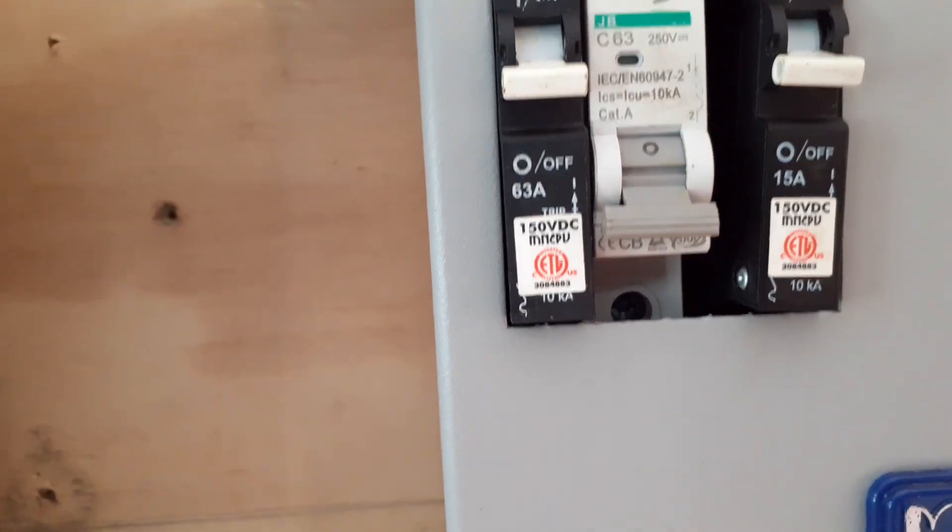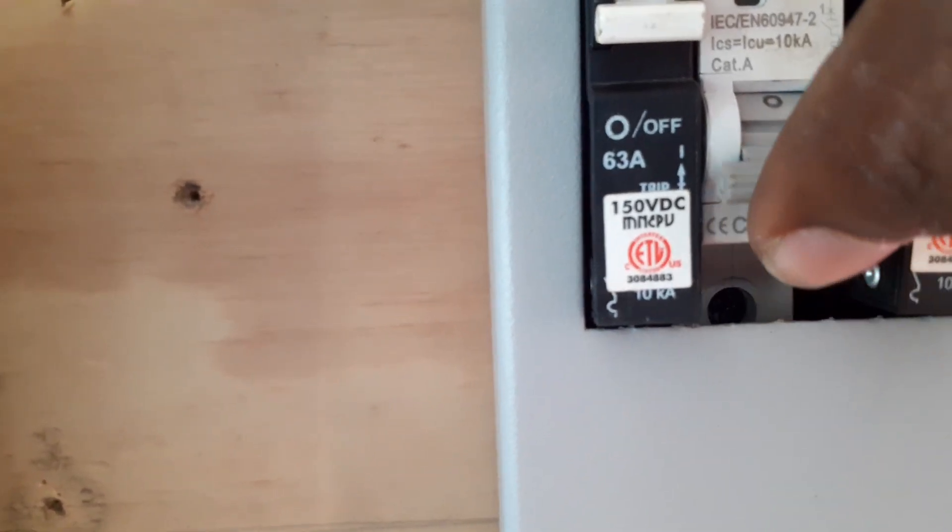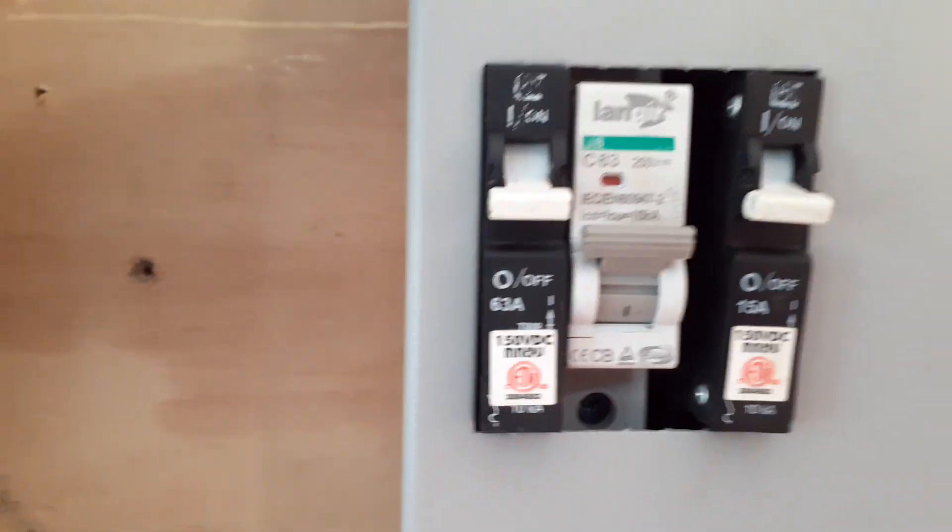I'm going to flip the breaker now for the solar. Let's go to the PEEP to see what's happening.